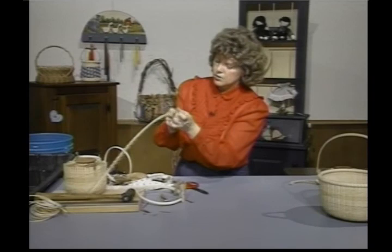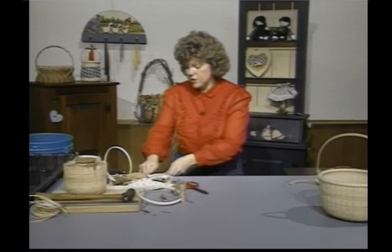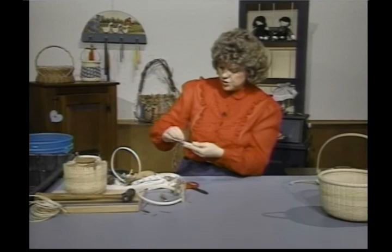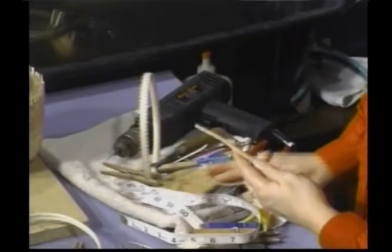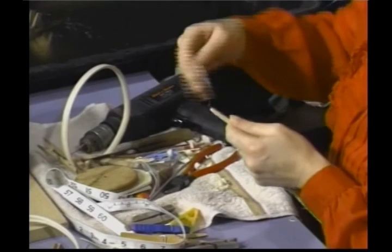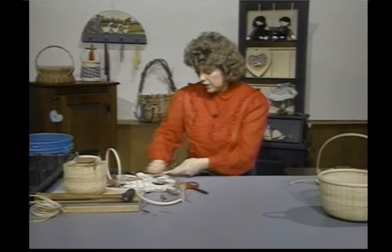I'm also going to come in and start sanding that down. Your rims are going to take a while to make — just take your time with them. I just come in here and start sanding everything down, working on that tip and getting it round. Come back and do a little bit more sanding, and sand this other one down also.